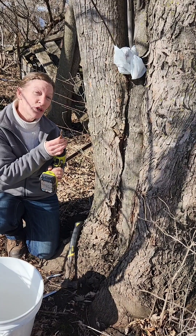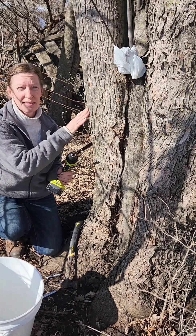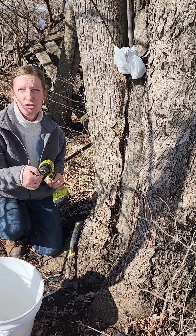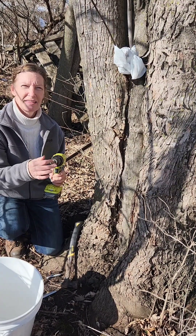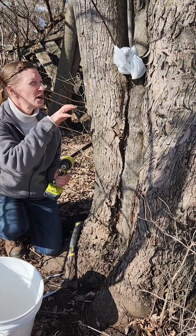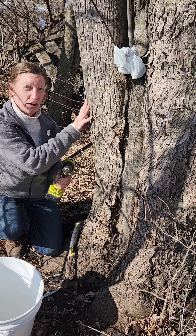I do recommend that you only use the drill bit that you use for tapping trees for tapping trees. You don't want to use a drill bit that you use for any other purpose, because you don't want to get anything from a previous use drilled into the tree and possibly harm or kill the tree.